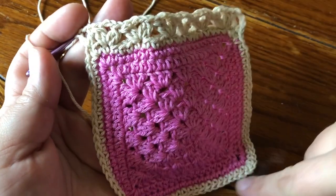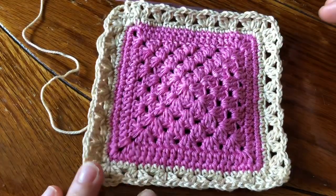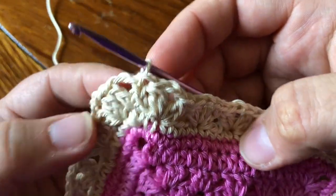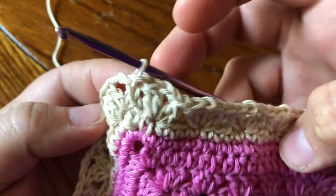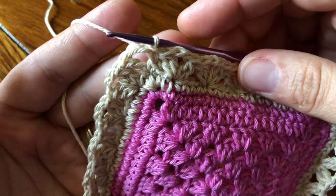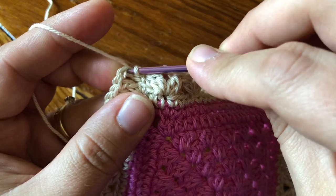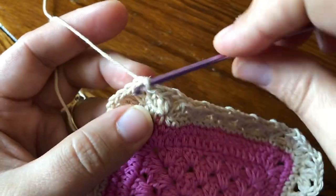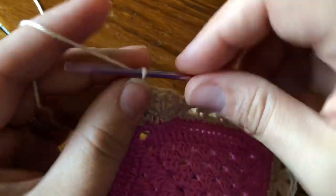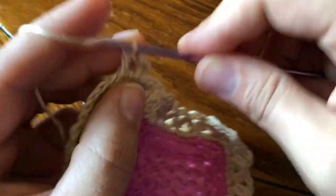I'm just gonna work around these three sides and get back to the beginning. Here's how it looks when this round is complete. I went ahead and made a slip stitch into that beginning DC — just into the chain of the beginning DC with my slip stitch to close the round. Now we're gonna start round three, which is the last round of the edging. Make a slip stitch into the first chain, then a beginning DC — go straight into your single, chain three, and make two DC in the same chain space. That's our corner.